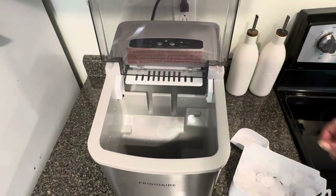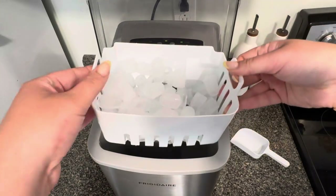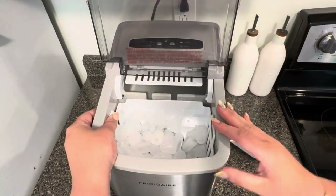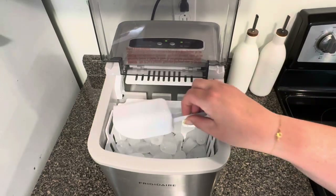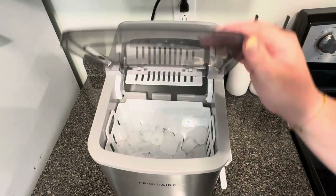Another thing you want to make sure to do is give your machine a deep clean every now and then, because a lot of times what people don't realize is that even though it does have a self-cleaning cycle, you still want to give it a deep clean once in a while.